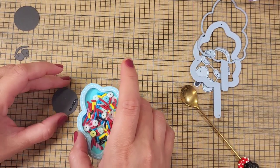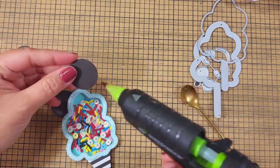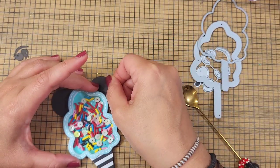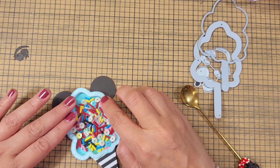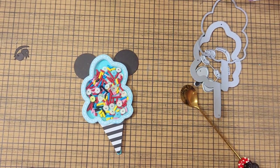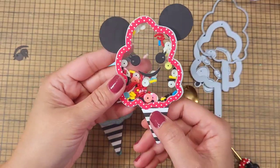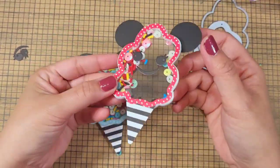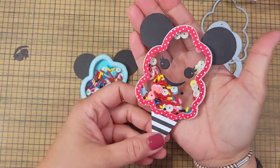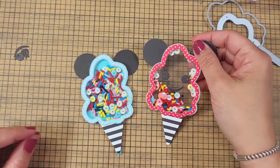I'm going to put some Mickey ears right here, just for more Disneyfication. I think that's extra fun! If you want a clear shaker instead of the blue, I made a sample — you're going to cut two acetate sheets. So cute! This one is inspired by DM, who loves doing that.